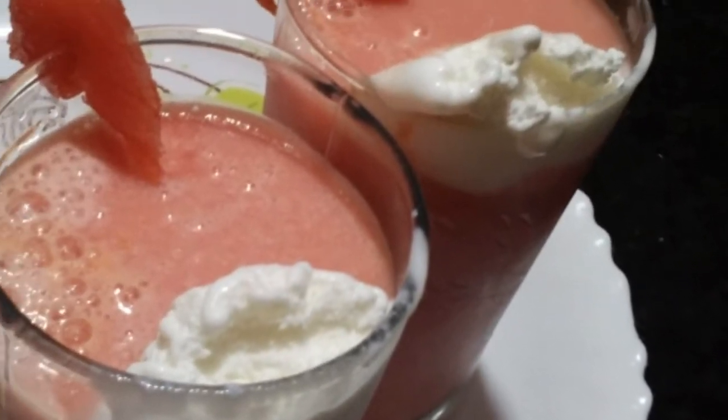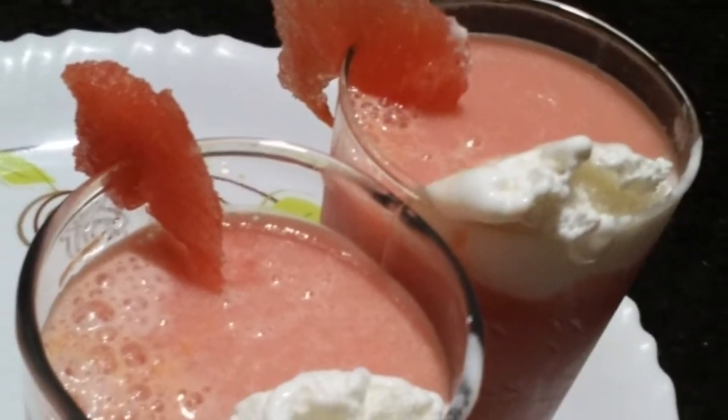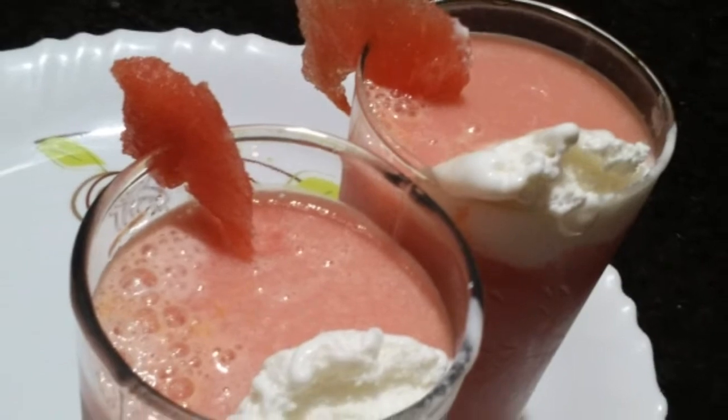Hi viewers! Welcome back to our channel! So, I am going to show you how to make watermelon milkshake. This summer is a great drink.